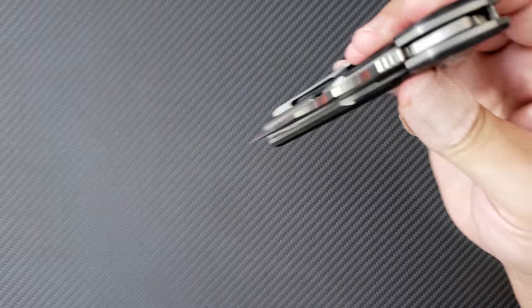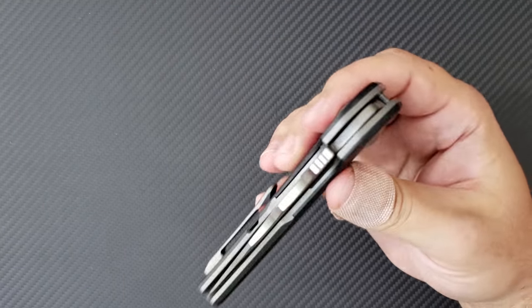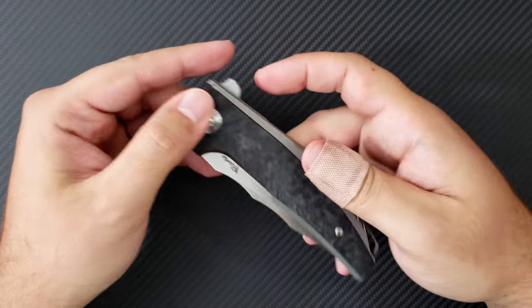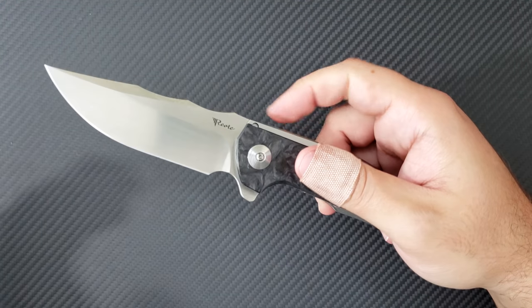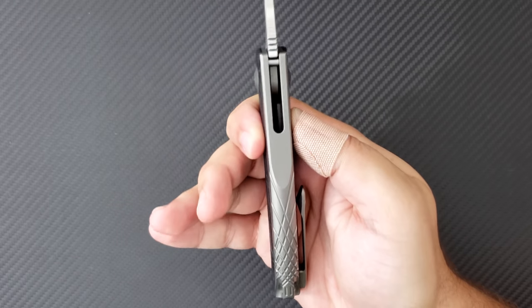Moving back to the pivot, this thing runs unbelievably smoothly on ceramic ball bearings. Riat knows how to make a smooth flipper with perfect action and perfect detent — it is ideally tuned. Listen to the noise. The camera and phone will never capture the actual sound — it sounds like a bank vault door opening very quickly and then slamming into place. It's an impressive sound, and it locks up very firmly.